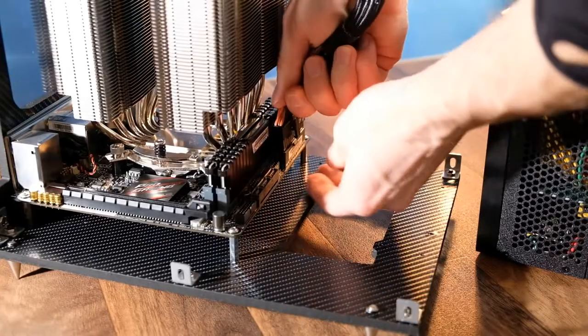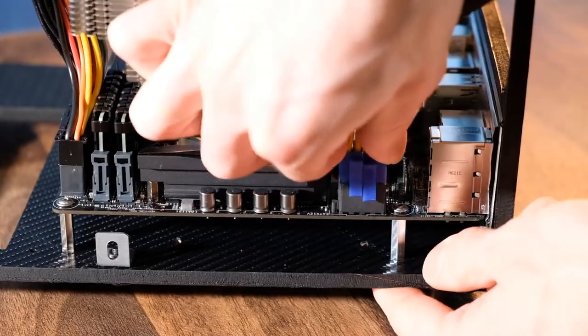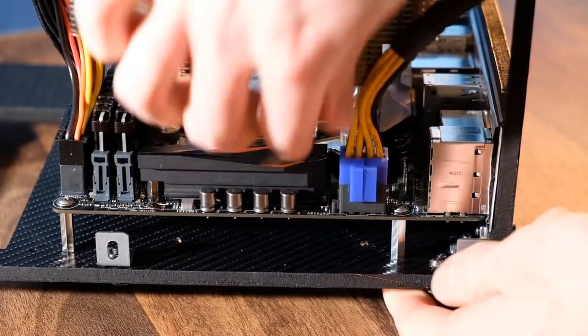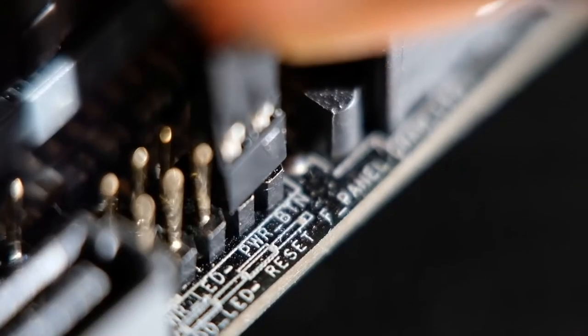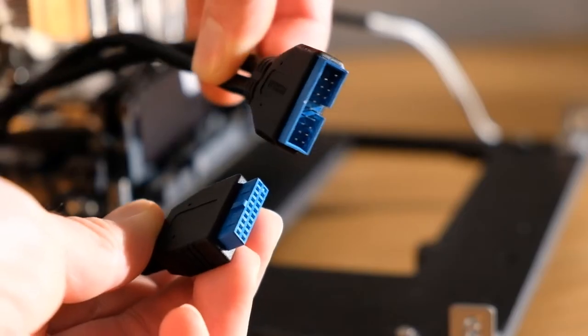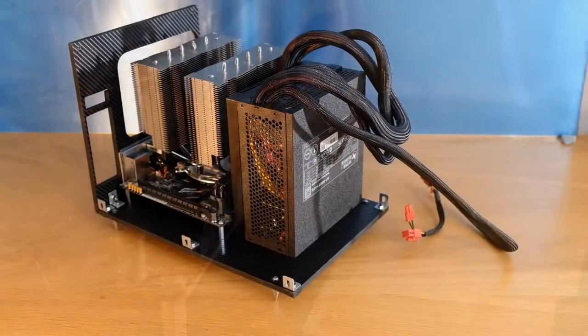Before mounting it, we need to plug in any cables at this point, as it will be difficult to do so afterwards. This includes extending any motherboard headers that you want to use. I'm going to use a little extender for the power button, and also an extender for the front panel USB ports. Looking good!